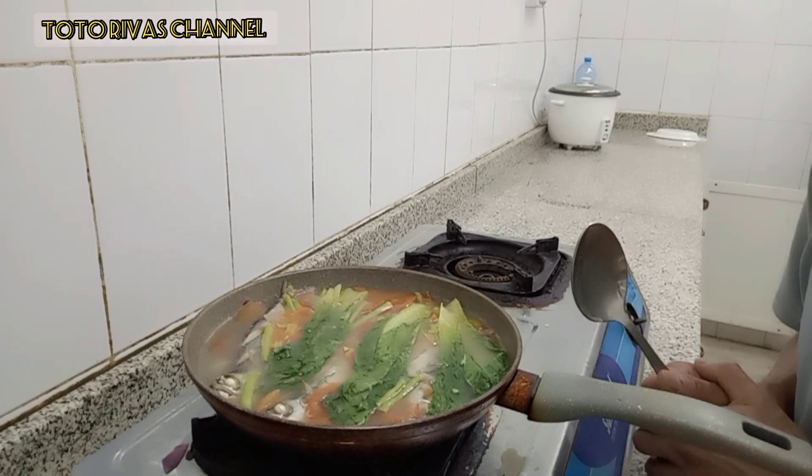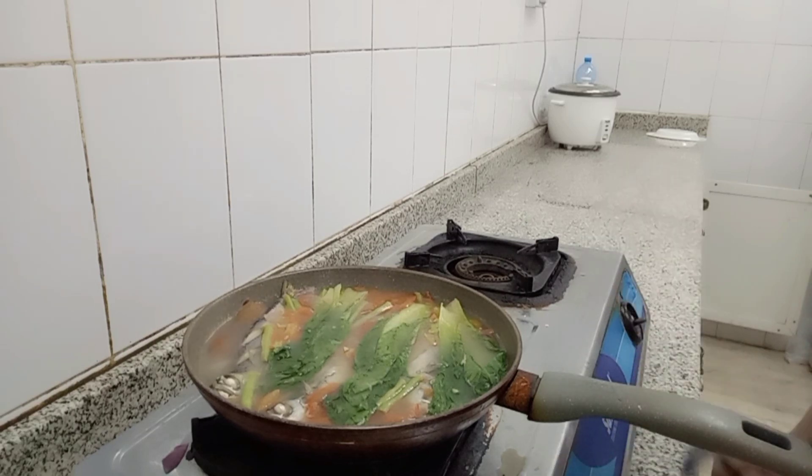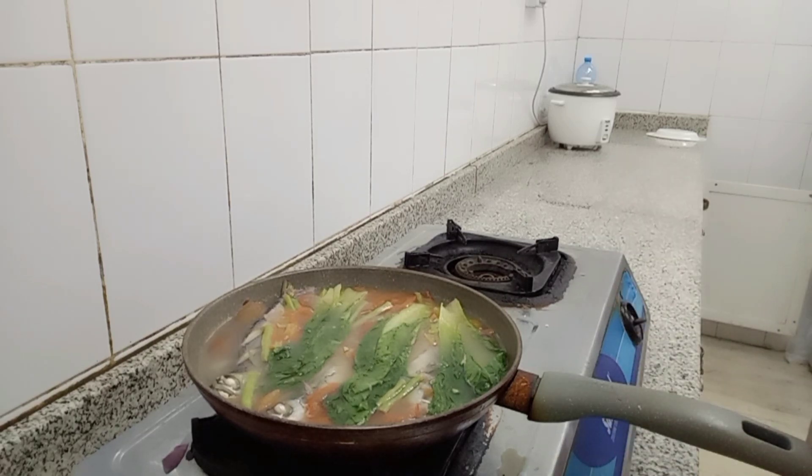God bless you all, at ingat palagi. Kitakits tayo sa ating next video. Kaya na tayo — magmukbang na tayo sa another episode natin sa pagmukbang ng ating breakfast na may sinabawang isda. See you all.